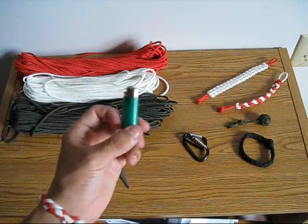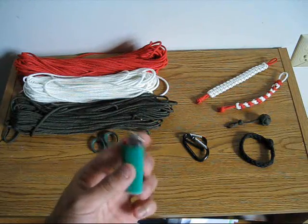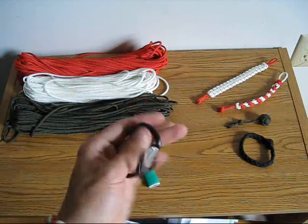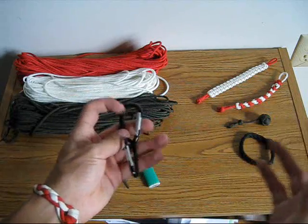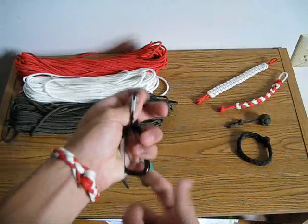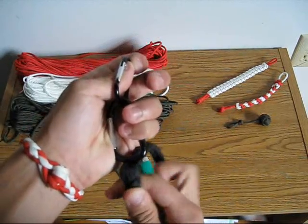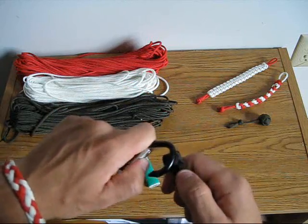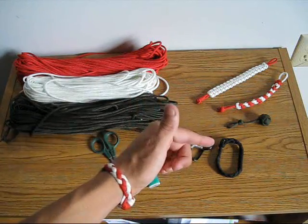You're also going to need a lighter — a big car lighter or a Zippo works fine. It's also recommended to have carabiners like I have here. Basically, you hook them onto something to hold tension. Some designs require the paracord to be wrapped around something like a pencil; with a carabiner you secure it, maintain tension, and when you're done this part just slides right off. It makes it extremely simple.